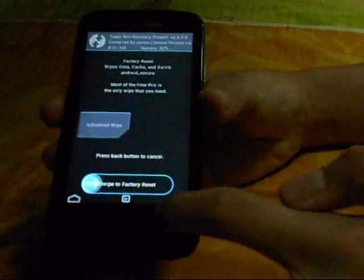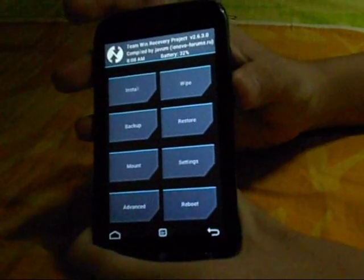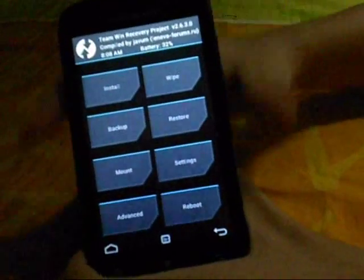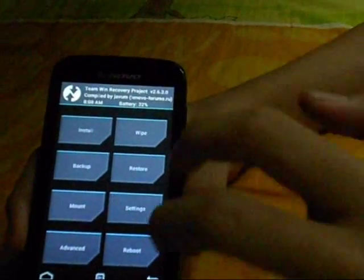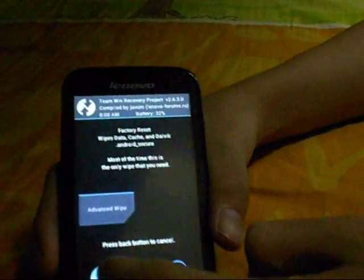You just click wipe if you're using TWRP. If you're using ClockworkMod, you have to use the volume up and down buttons to navigate and the power button to select. In ClockworkMod, you have to go to wipe data factory reset, then yes, then wipe cache, yes, then go to advanced, wipe Dalvik cache, yes. But in TWRP it's much more simplified — you just swipe to factory reset.